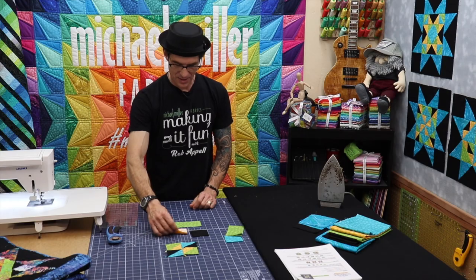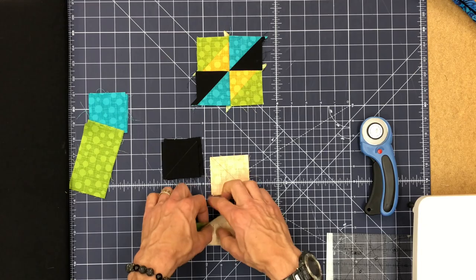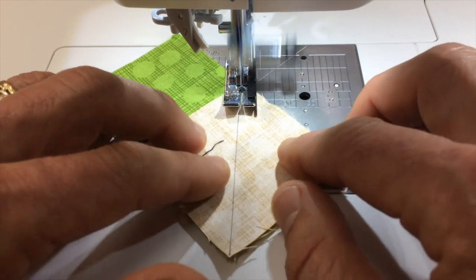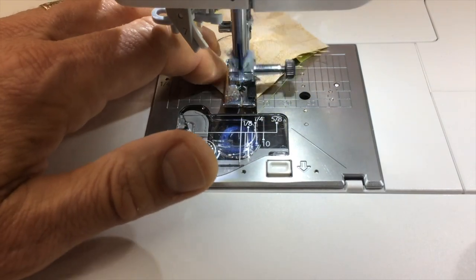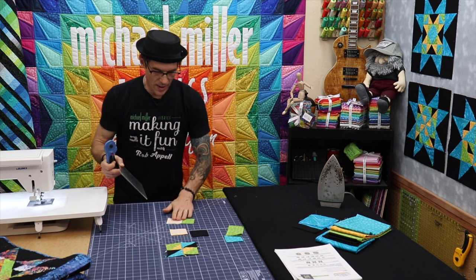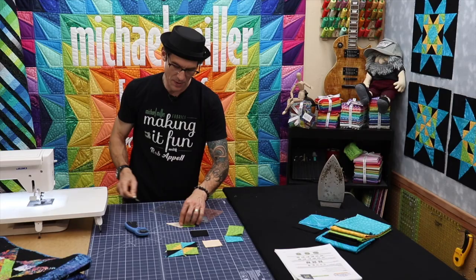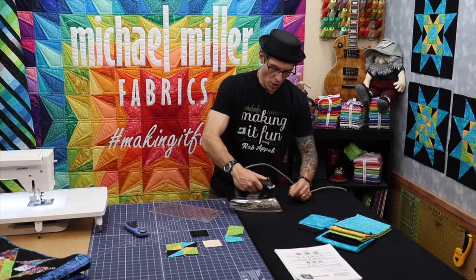I'm going to take one of these green rectangles and start by taking a gold unit and sewing it on in this direction. As I get onto the machine and drop the presser foot, notice that the needle is now following right down that drawn line mark all the way from corner to corner. Then take this back out, use your ruler just to keep your hand safe, and trim off a quarter inch seam allowance. Set those aside on the floor for later, and press this one over.